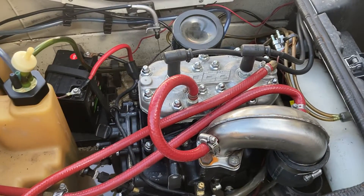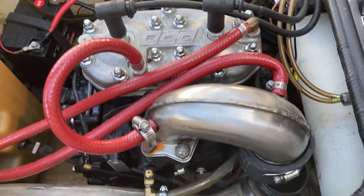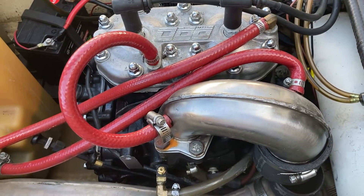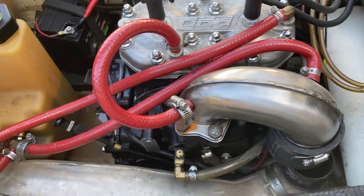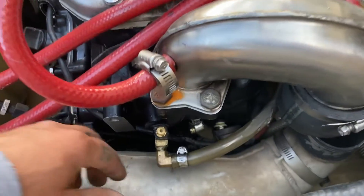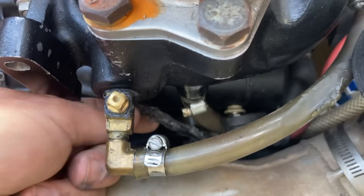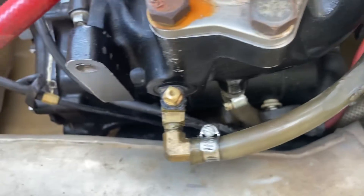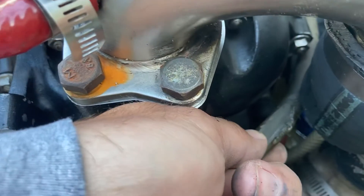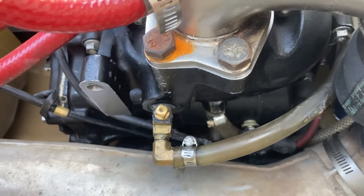Hey guys, back here with another video. I'm gonna do some research — maybe some of the hoses are hooked up wrong or something's not quite right. On my 650, I'm having some issues here. As you guys can see, this exhaust is getting pretty hot. That ground wire is kind of melted, and it got into my positive just a little bit, as well as this water line.